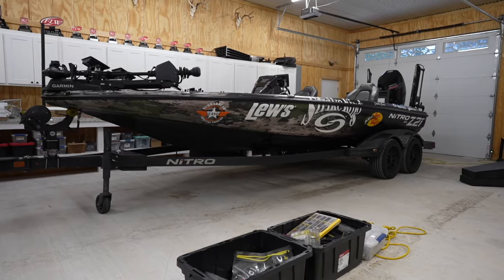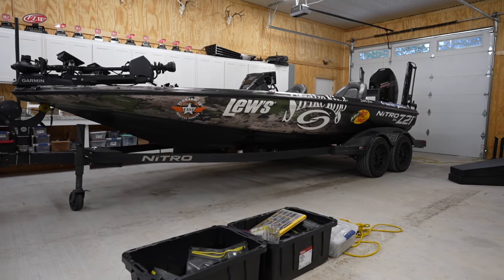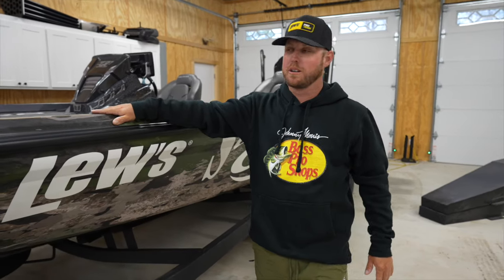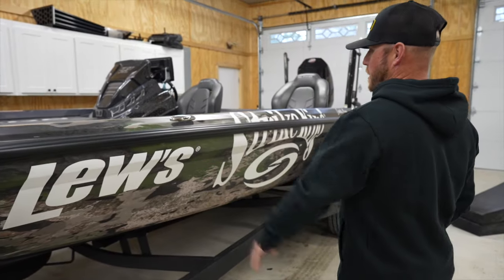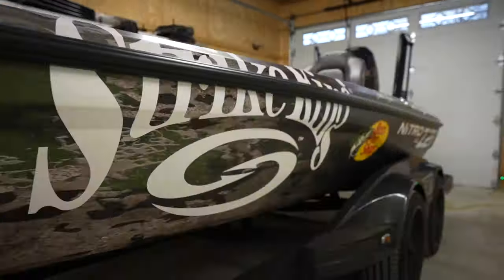Heading towards the back of the boat — we've got the TASF Luz Strike King Bass Pro wrap. It's wrapped in a VSX from True Timber. This is a camo pattern that I'm using for hunting, but I really enjoy it for fishing too. I thought it would look good on the boat — fade to black.